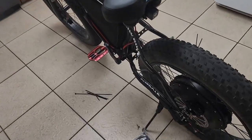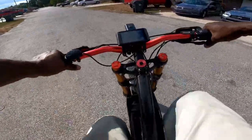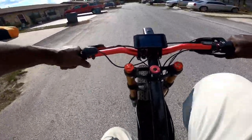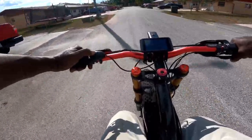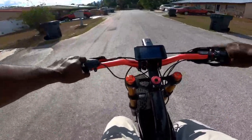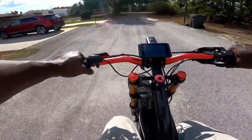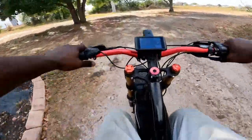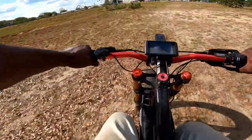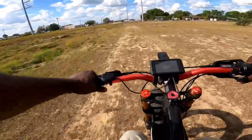My son just got done swimming, so we're going to go riding to my buddy Roy's house. But first I'm going to do a brake check right quick to make sure everything is working. All right — we're out here testing the brakes. I'm going to break them in right now. I usually travel between 20 to 35 miles an hour, especially when I'm riding with my kids.